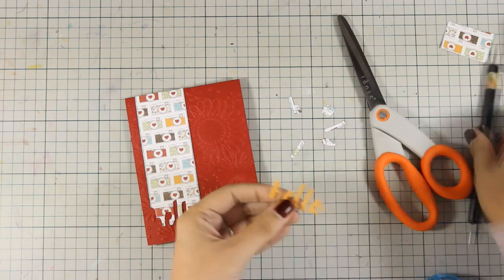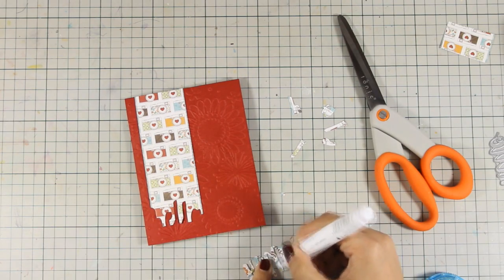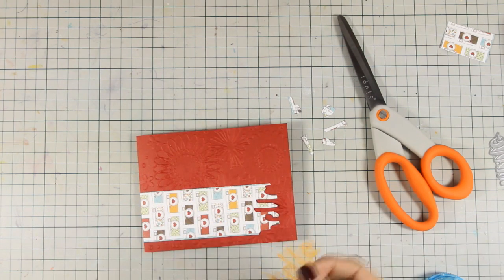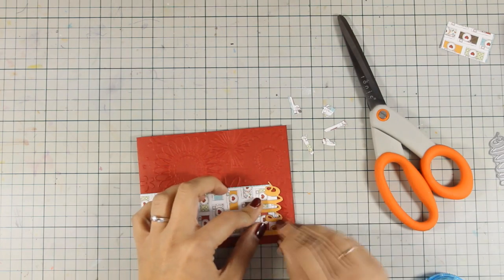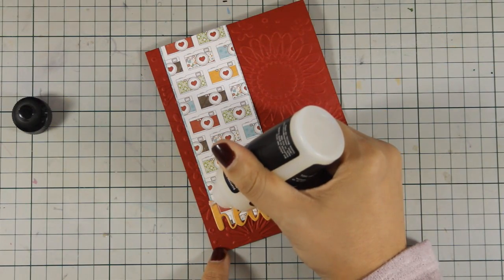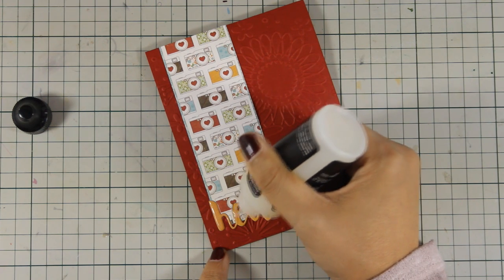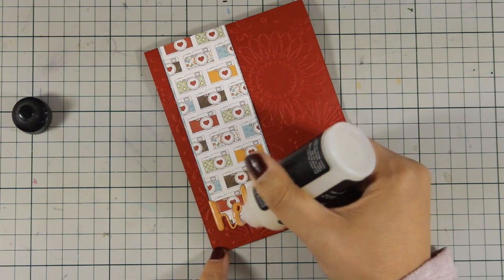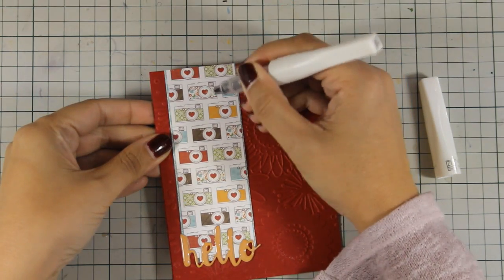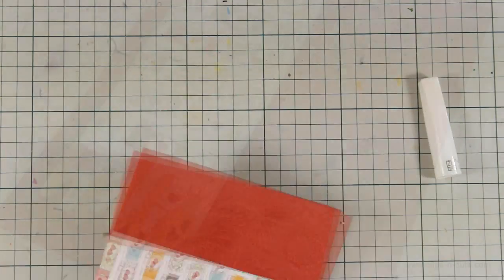Now I am going to apply some glue at the back of 'hello' and then stick it directly at the bottom of this strip, making sure that it fits perfectly inside the gaps. Now to finish off the card, I am going to use some glossy accents and I am going over the die cut that says 'hello.' And of course, you can go ahead and add even more details on your card. And I am going to add some clear Wink of Stella glitter pen on all of those hearts, just because I can — and this is going to finish off the card.